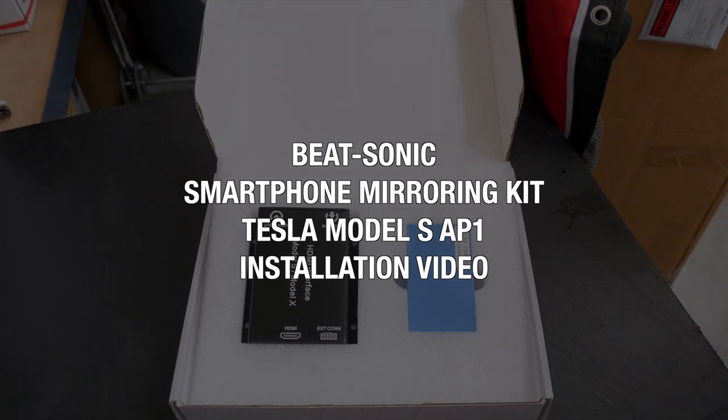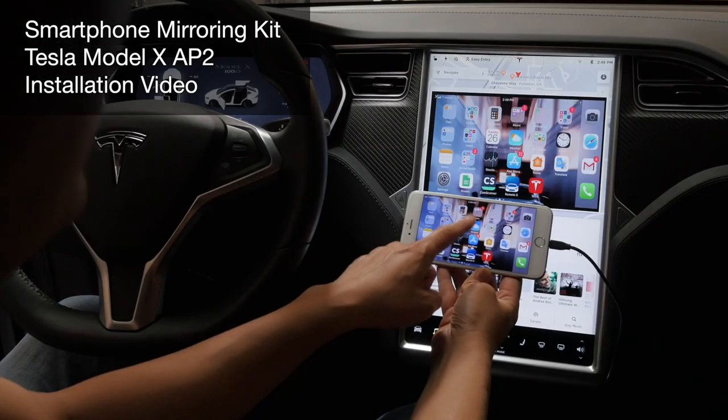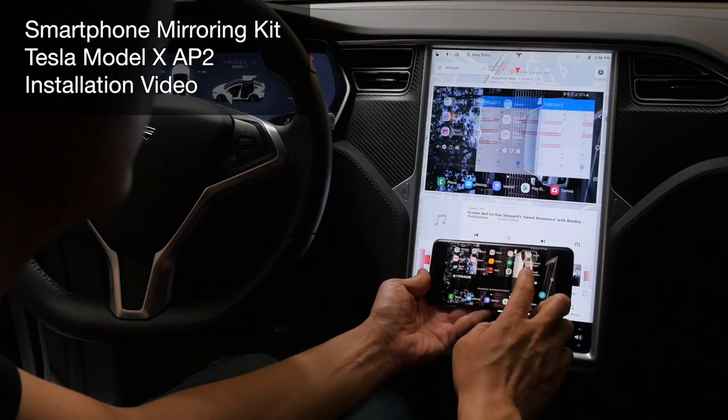What up guys, Eric from Beatsonic again. Today we have an AP1 Tesla and we're going to be installing the phone mirroring system on this car, just like we did to the Model X AP2. This one's going to be a little bit different so I'm going to walk you guys through it.